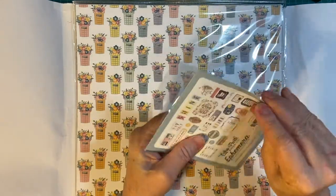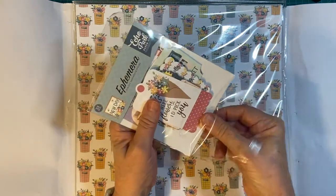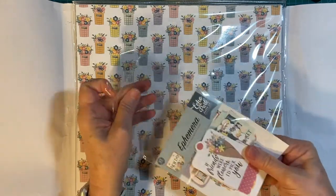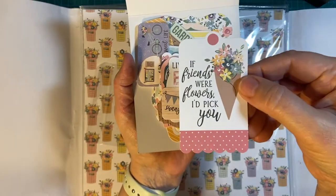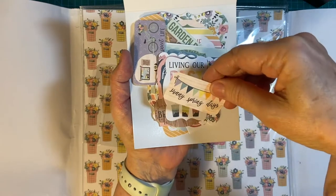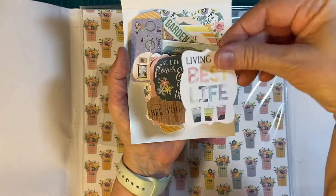Ephemera — always always fun, and I never manage to use it all up. "If friends were flowers, I picked you." Sunny spring days. Living our best life.